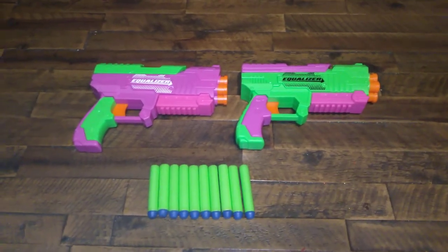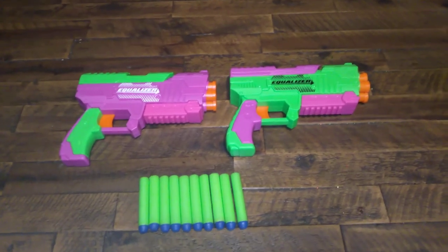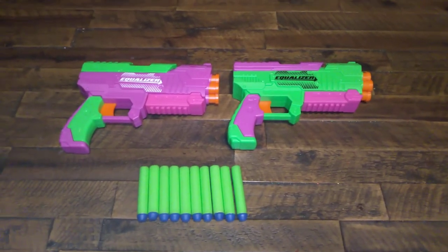I could definitely see some mod potential for these — maybe busting out the dart post and modifying them to shoot short darts. I'm sure I could put a bigger spring in one of these pretty easily as well.